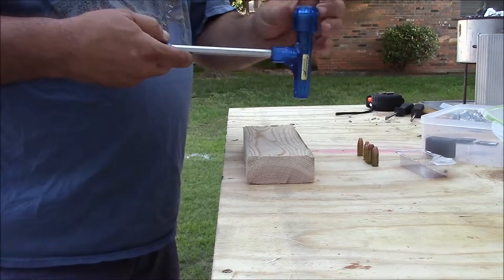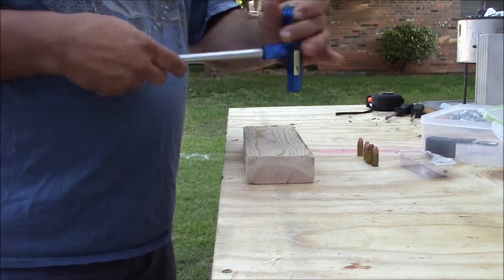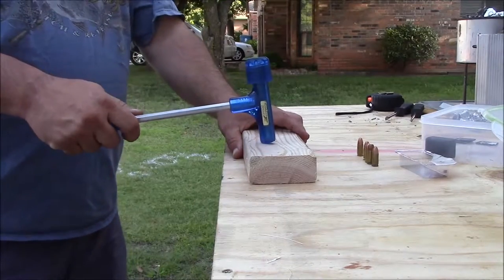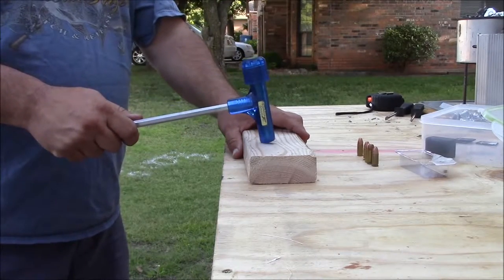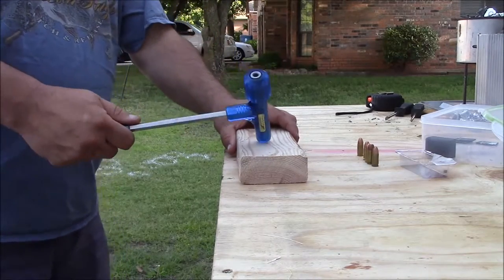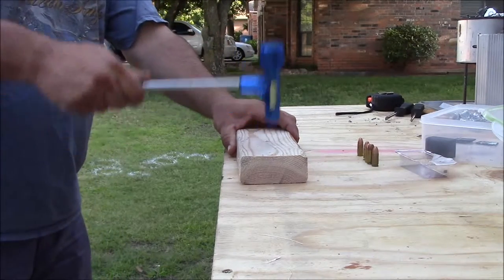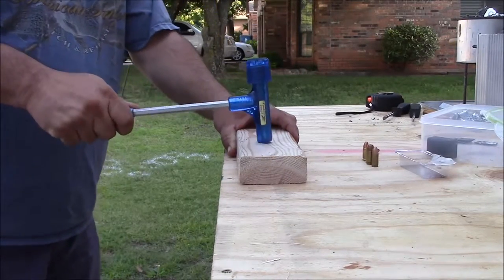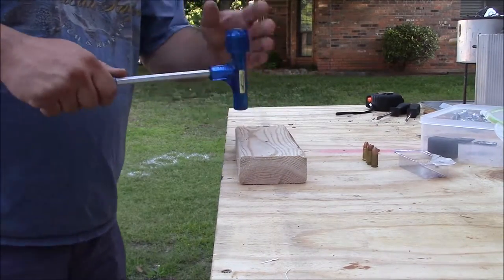All you want to do with the hammer is make sure that you have a wood surface to hit it on — you don't want to hit it on cement. And you want to have a fast wrist action on this. Let's see if we can get this one pulled. Sometimes it takes a few whacks — that one took three.